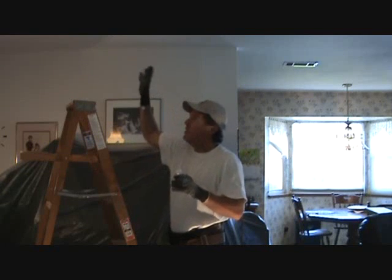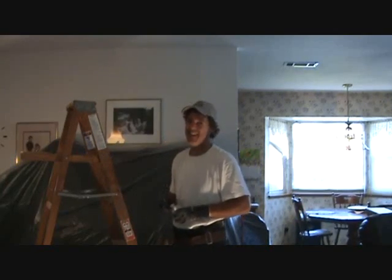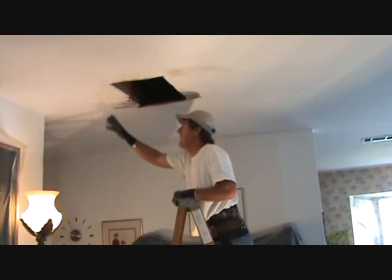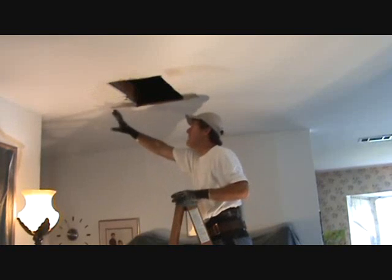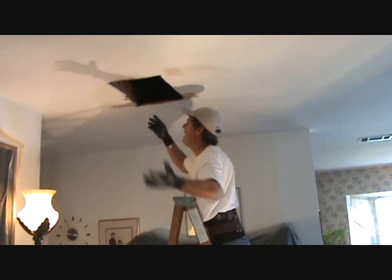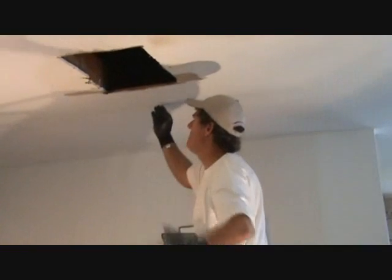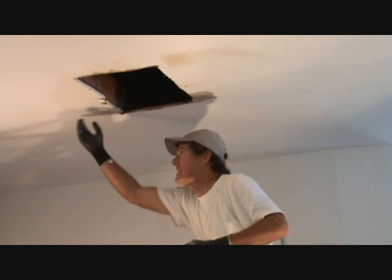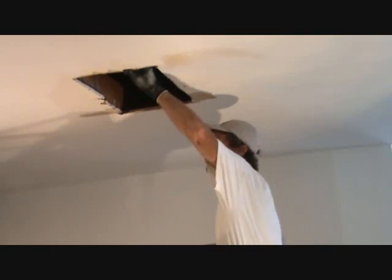Drink yourself some water when you're doing stuff like this — hydrate yourself as best you can. Now that I've put my head up in there I've got a game plan for how I'm going to cut this out. It's always important to have a game plan: cut your inspection hole, check up there, shine your light, figure things out before you start cutting the edges. Otherwise you might say 'shoot, I should have made it two inches shorter' or 'the joist was on the other side.' Think it through and you'll be fine.